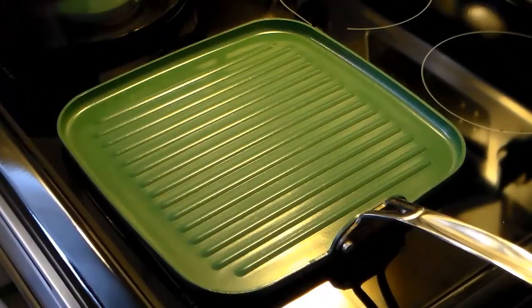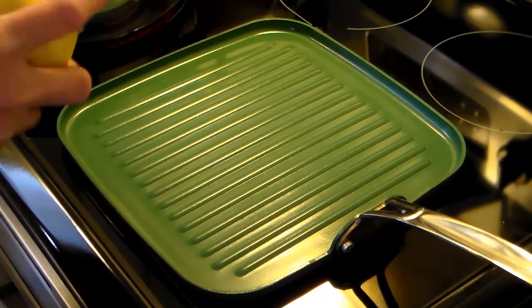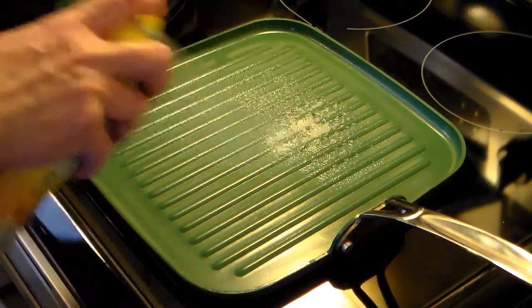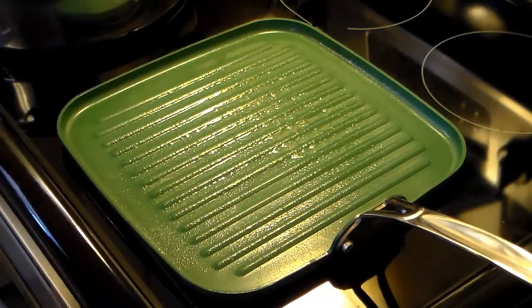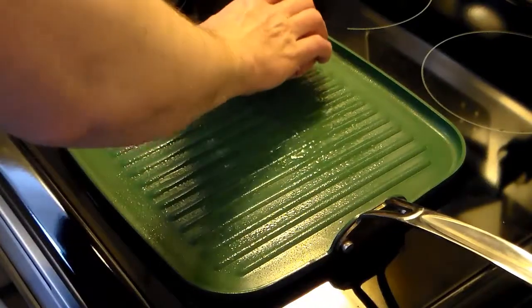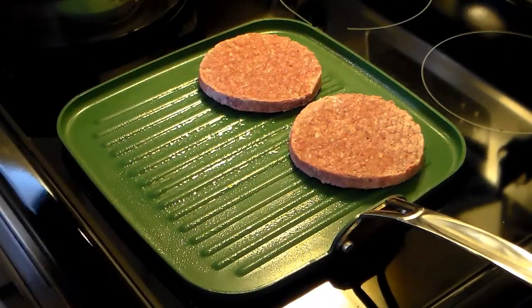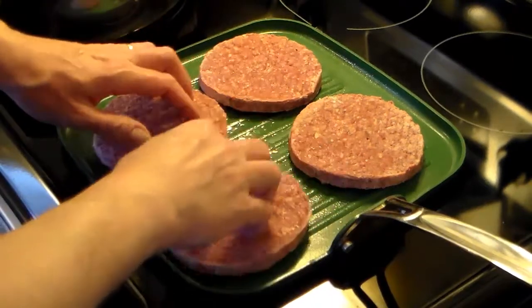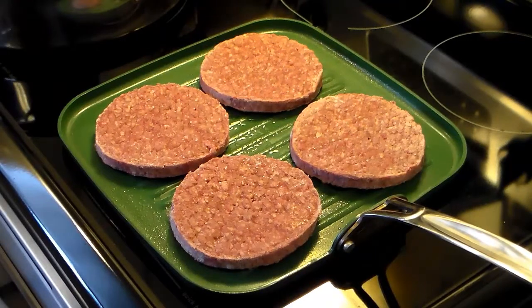While my onions are sautéing over here on low, I have my griddle pan out on medium heat. I'm going to spray it with some cooking spray, vegetable spray. I don't have this set very high. Now I have some frozen burger patties — I'm doing 8 of them. I'm just frying these on here until they get brown and get the sear marks in them.